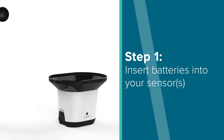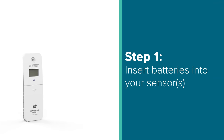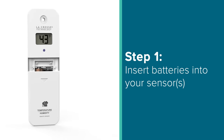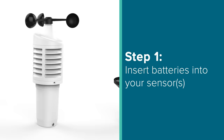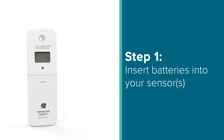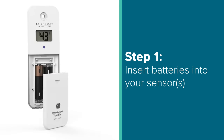First, you'll want to power up your sensor, or sensors, by installing new batteries according to polarity. Depending on the station model you have, these can come in all different shapes, sizes, and colors and offer a wide variety of monitoring solutions. So make sure you're prepared with the correct number and size of batteries you'll need to get your system up and running right away. If you've purchased additional sensors that did not come packaged with your station, we will cover how to add those in a later video.